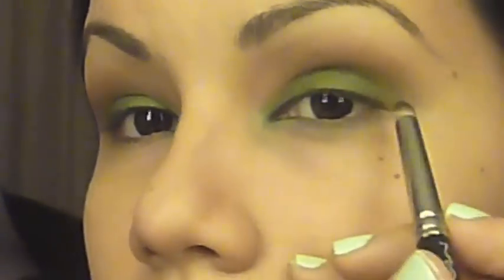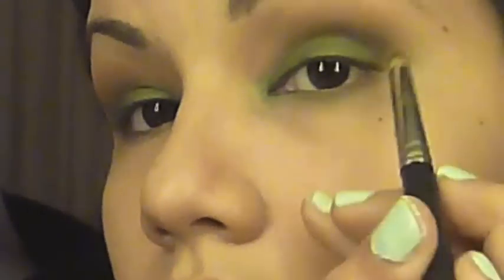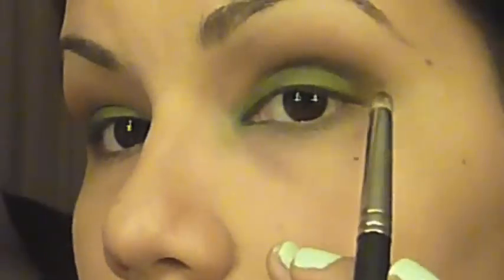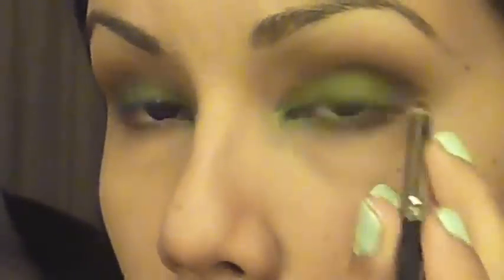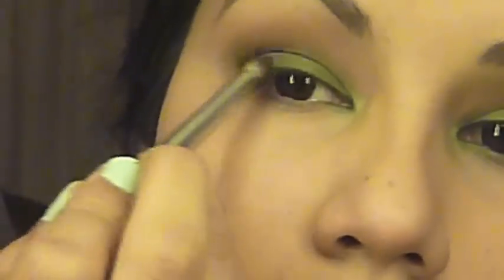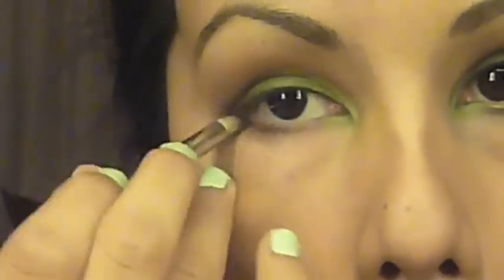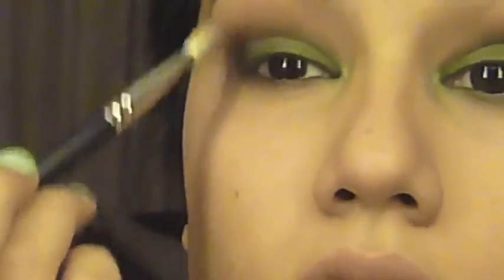Taking a pencil brush and a reddish brown shade, begin to work this into the outer V and going onto the outer third of the crease. You can also bring this onto the bottom lash lines too. Then blend one more time with that same dome shaped brush just to make sure everything is blended and seamless.